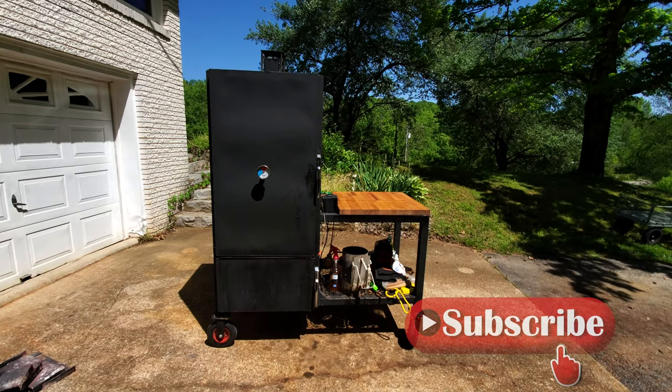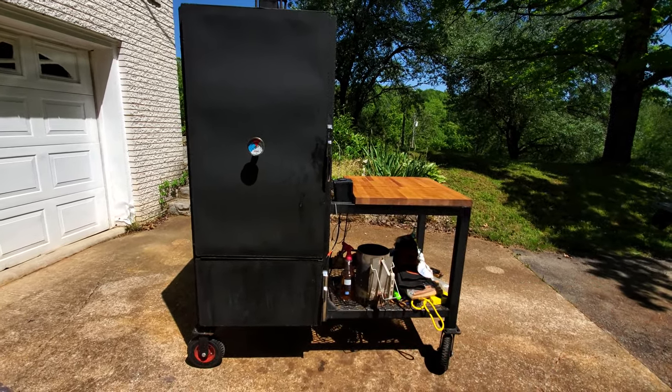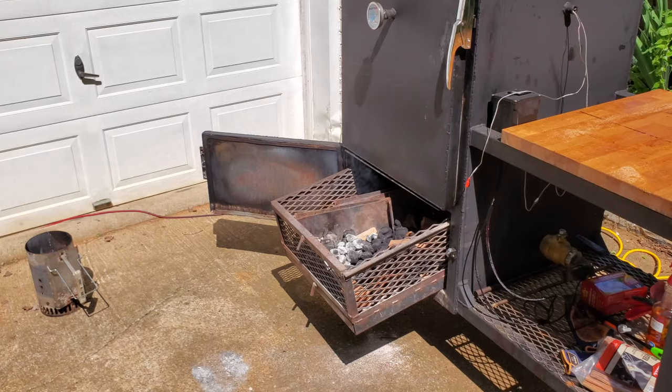First things first, I need to get the smoker fired up so it can be ready for the ribs. Today I'm going to be cooking on my charcoal and wood burning insulated vertical smoker. I'll go ahead and load it up with charcoal and hickory chunks and get it lit.